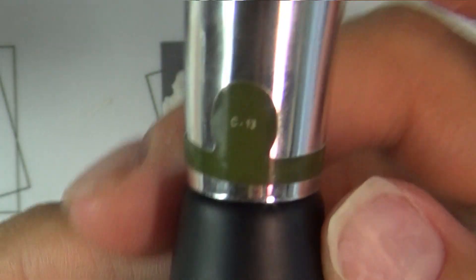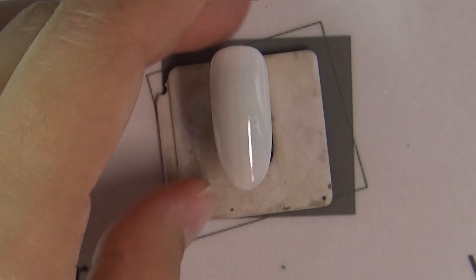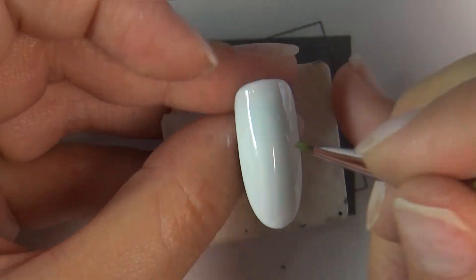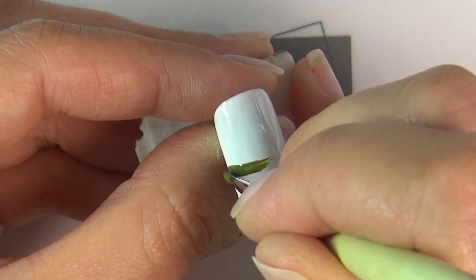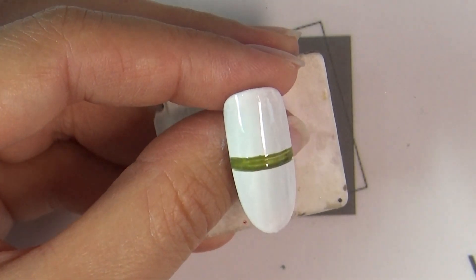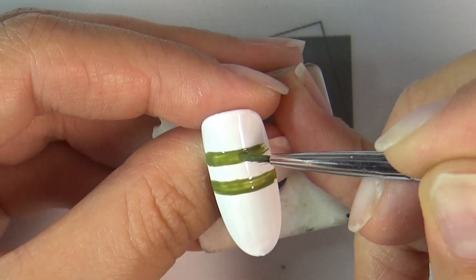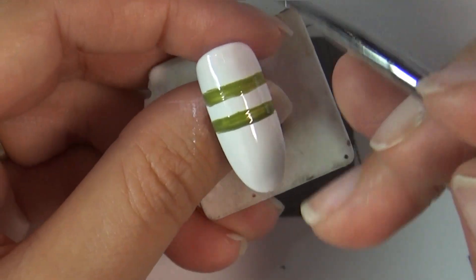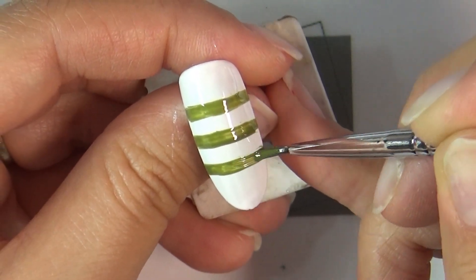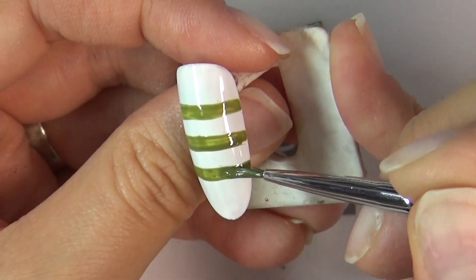화이트 바탕 위에 NCJ C13 카키색으로 스트라이프 넣을 건데요. 폼즈 위에 소량 덜어주시고요. 이제 가로로 스트라이프 들어가겠습니다. 예쁜 스트라이프를 위해서는 가운데 먼저 가로 스트라이프를 넣어주시는 게 중심 잡기 편하실 거예요. 가로 기준점을 조금 더 넣어주시고요. 위아래로 간격 맞춰서 스트라이프를 넣어주시면 균형 잡힌 스트라이프를 만드실 수 있어요. 스트라이프 넣으면서 일부러 빗자국을 좀 내면서 얼룩덜룩해 보이게끔 넣었는데요. 이 위에 꽃젤이 올라갈 거라 조금 더 느낌있게 일부러 붓자국 넣으면서 해주시면 더 예쁜 아트를 만드실 수 있습니다.